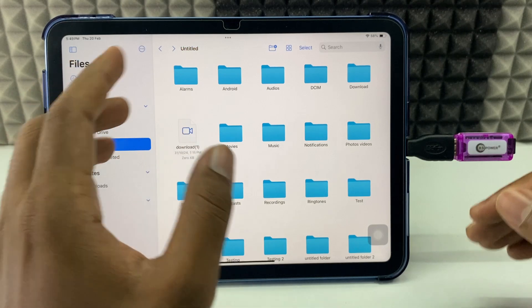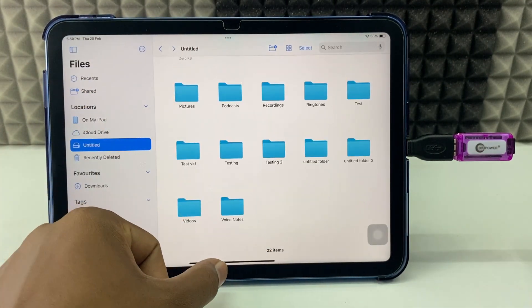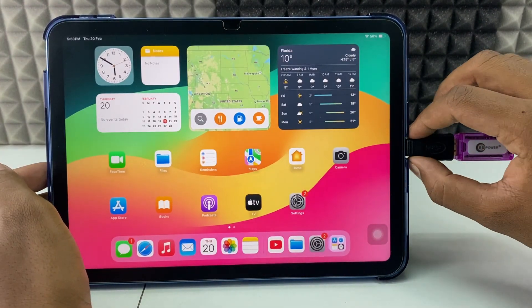If you want to know how to do that, watch these videos. And to remove this, just minimize the app and close the recent apps. Then just unplug the connection.